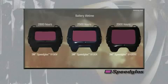Each model now has three independent sensors that are optimally placed at eye level and in the center of the filter to detect welding arcs during most any welding process or position.